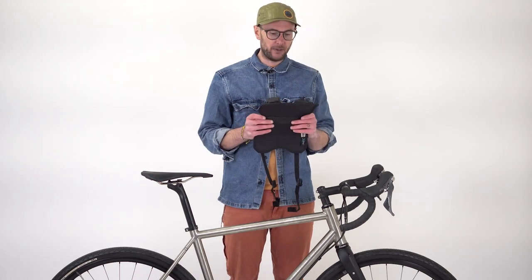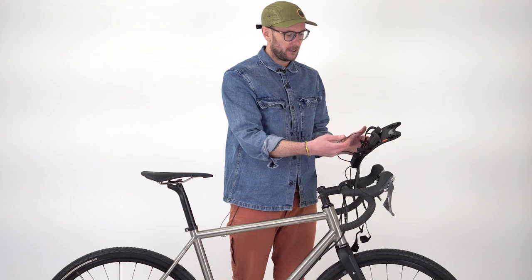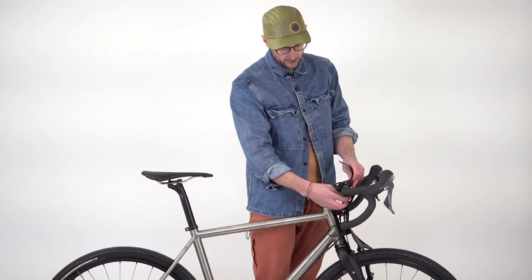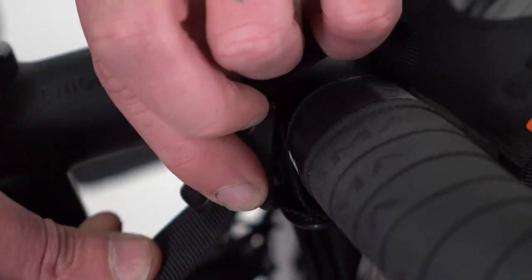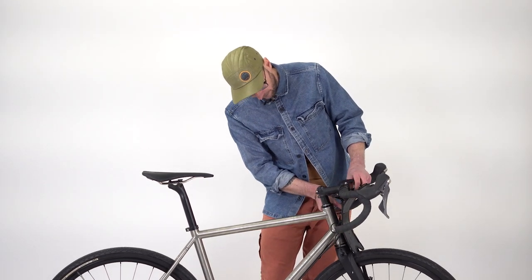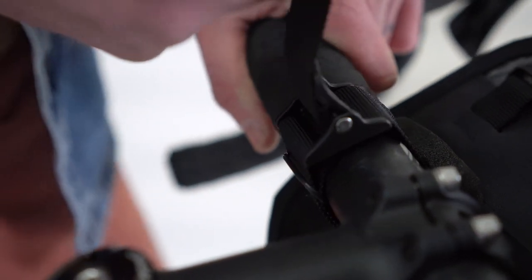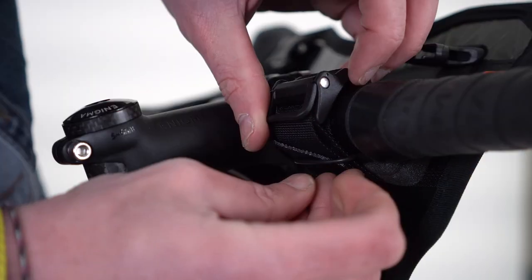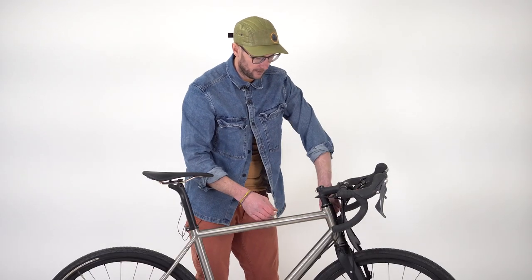On to fitting the race bar bag. First things first, take the two straps that fit around the bars - make sure the foam pads are sitting nicely against the handlebar. Then use the cam locking system: strap through and pull up to snug it tight. Don't worry about getting it super tight first time, just get it roughly in the right place on the bars. Do the same on the other side, being careful not to crush any cables. There are little strap tidies underneath to keep everything tidy.